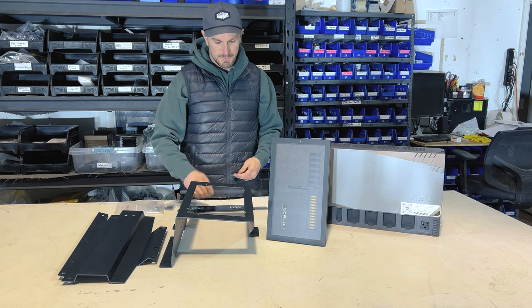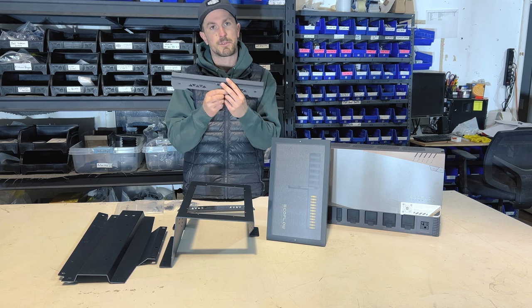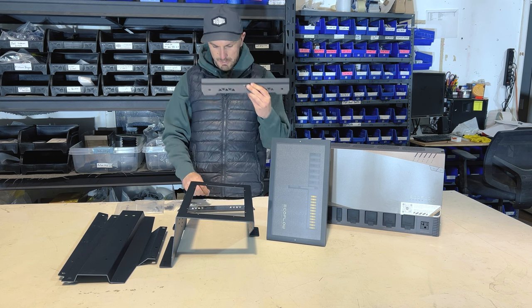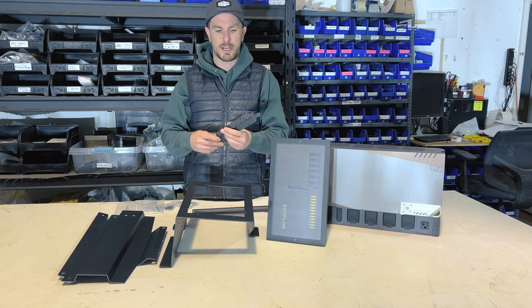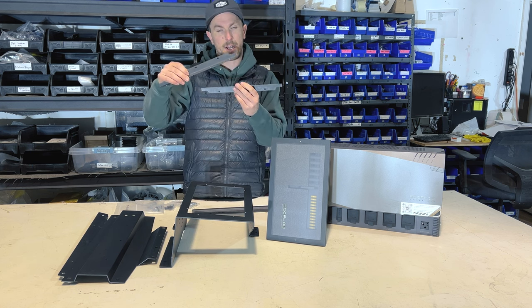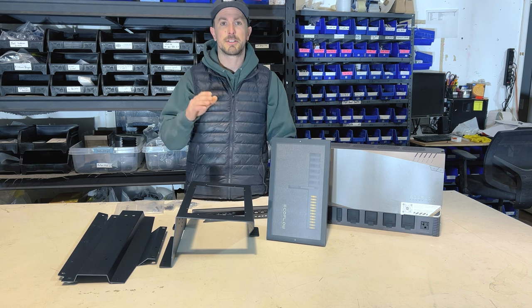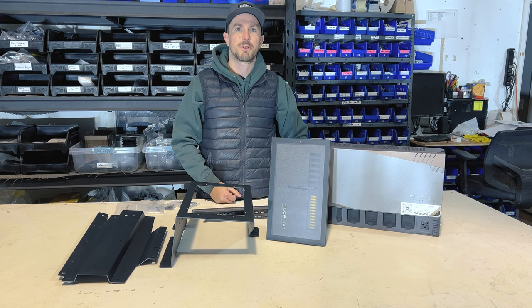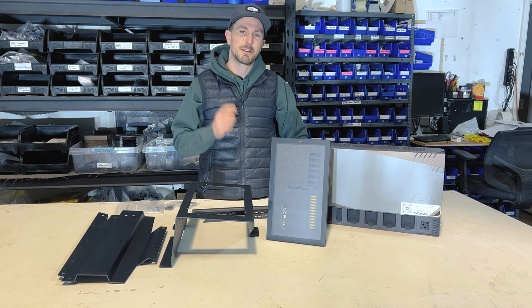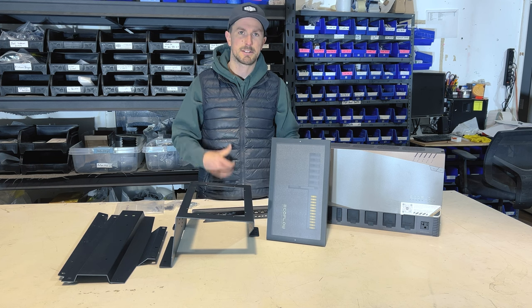You're also going to need EcoFlow's brackets, which all come with the power hub. You have this larger middle bracket, and then a lower and an upper bracket as well. Not pictured in this video are the battery brackets — those will also come with EcoFlow. They're pretty easy and we'll do a separate video when we have one here to show you how to install that.